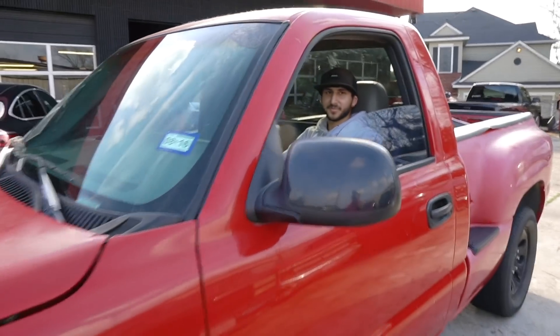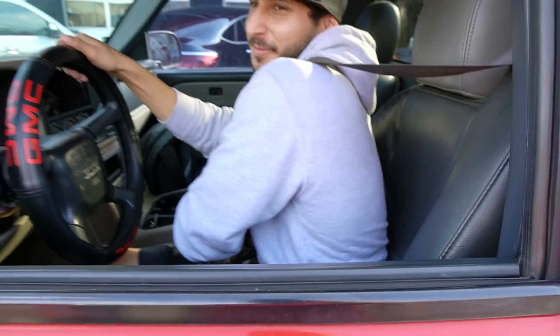How does it feel to have a V8, bro? I mean, I've driven V8s before but this is pretty awesome to own one. It's a 454. It's freaking badass.